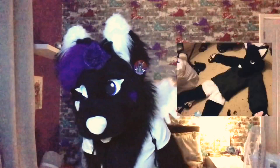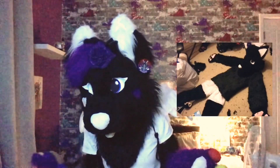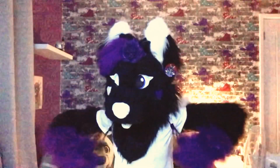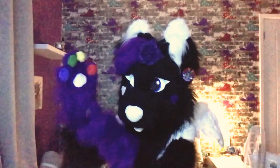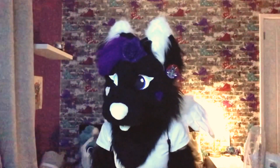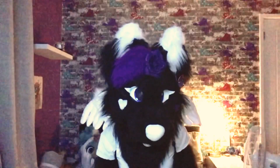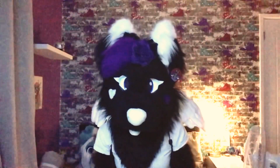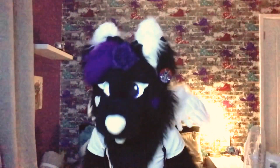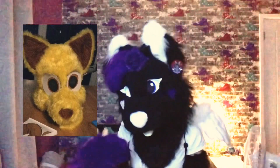Next up is the first body suit I ever made — Moonlight's body suit. Considering it was my first, I think I did a pretty good job. The only problem was it was really baggy underneath and then got really tight around the wrists. The fur felt horrible because I bought some awful fur, but overall it was okay.